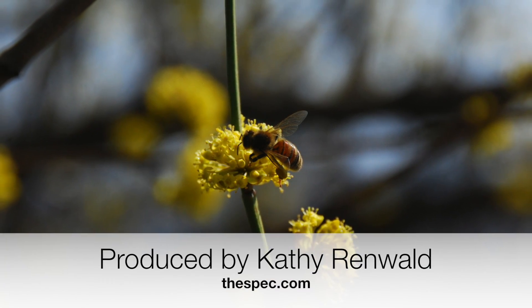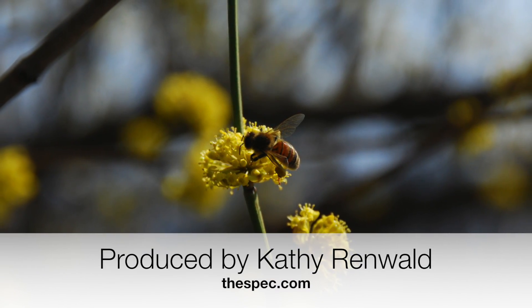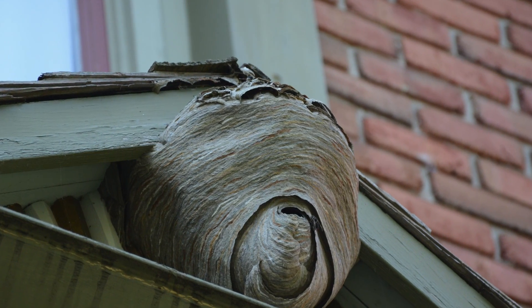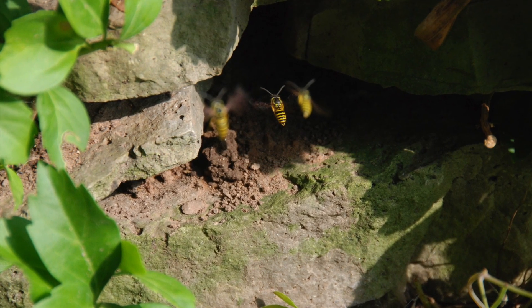We want to see beneficial bees in the garden and on our flowers. Around our house lately though, we've seen more of these wasps nesting up in the eaves and others flying in and out of tunnels in the hill.